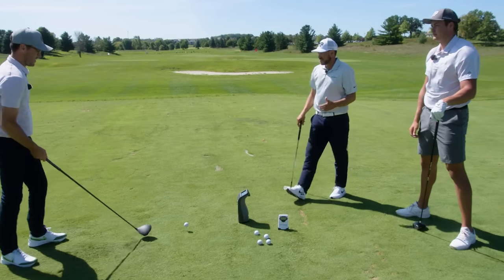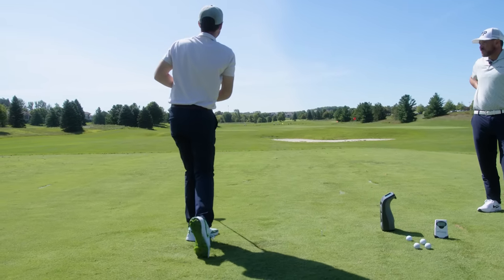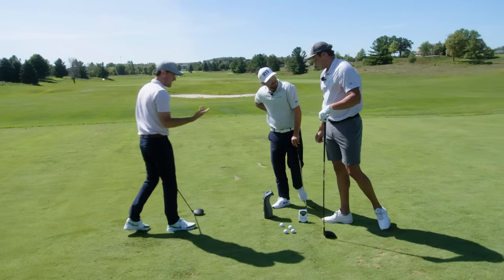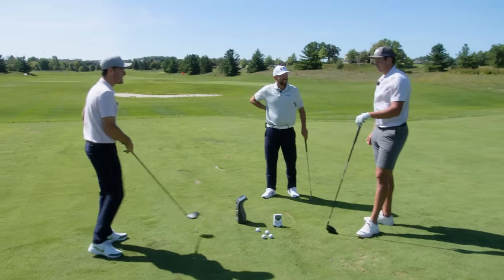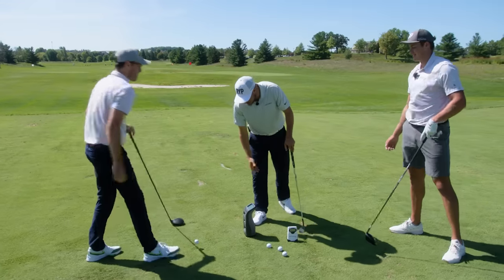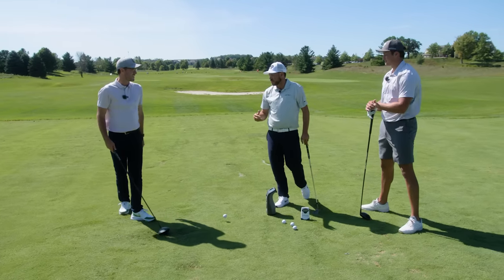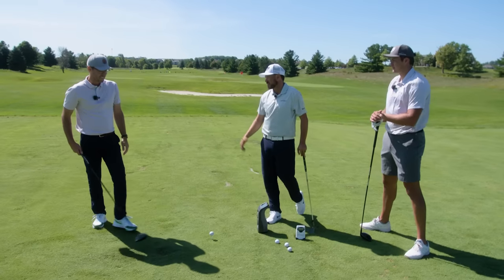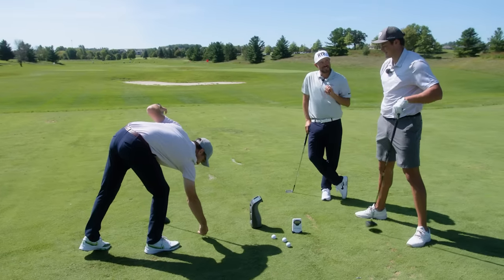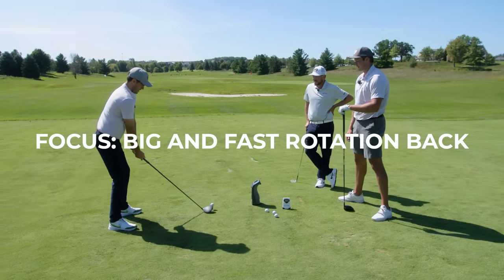Focus: huge turn, get into that trail side. Wow, that went higher — I felt like I was going to lose sight of the ball. That was faster — 116. Interesting: you launched it higher with more spin, so it didn't actually go farther. We might need to refit your driver if you're hitting up on it with higher spin. We could try Seb's driver at the end — two degrees less loft might be enough to control that. Okay, big and fast rotation back — let's see.